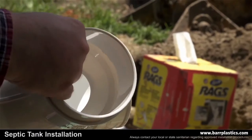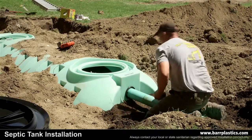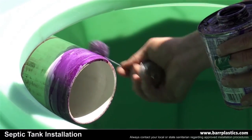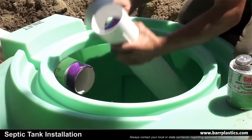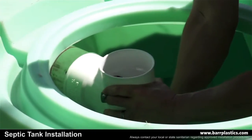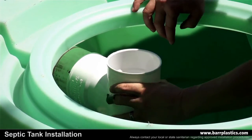Remove the ring inside of the sanitary tee so schedule 40 pipe will properly fit into the sanitary tee. Apply primer, then glue the pipe to the sanitary tee. The next step is to place the sanitary tee around the pipe by pushing it all the way in, then giving the sanitary tee a quick quarter turn so it's straight up and down.